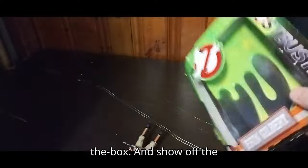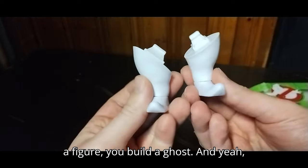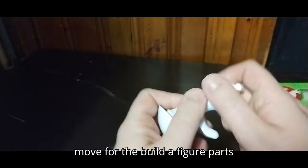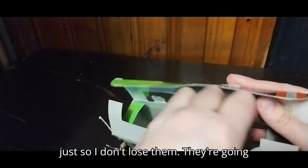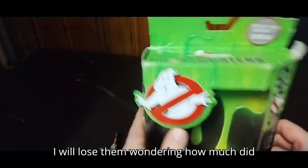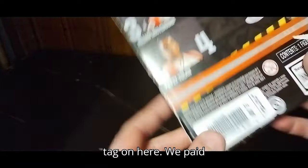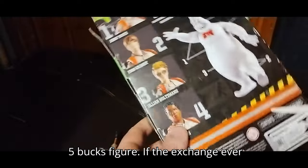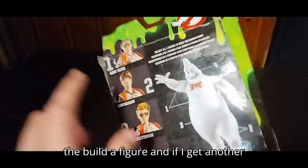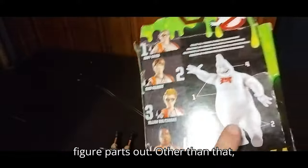Let's take our figure out of the box and show off the feet. When you get the rest of the Build-A-Figure, you build a ghost — right now it's incomplete. The feet can move for the Build-A-Figure parts, so I don't lose them — they're going straight in the box, because I will lose them. We paid five bucks for this, so not bad for a five-buck figure. If the exchange ever gets the other two in, I can finally complete the Build-A-Figure.